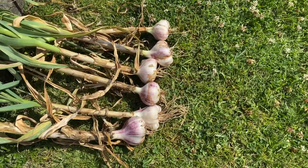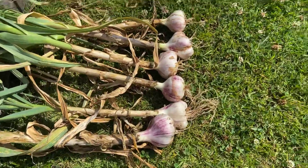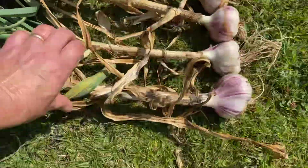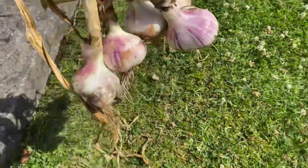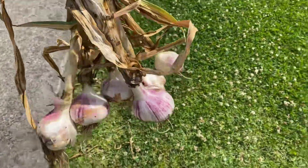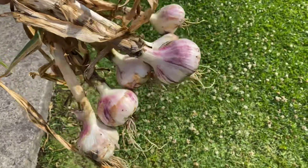Our garlic is nicely cleaned up now. What I'm going to do is gather them into a nice bunch, tie them up a little bit, even them out, tie them together, and hang them in the sun to dry out.